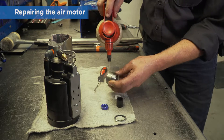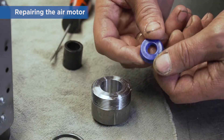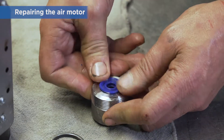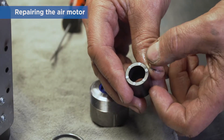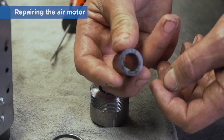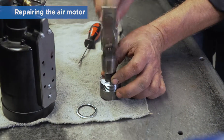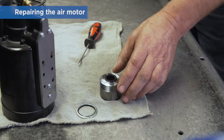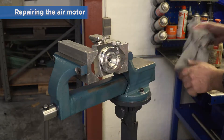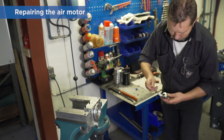Clean with a detergent and check the parts for scratches and marks. Refit new seals in the packing box and make sure they are positioned correctly before refitting. Clean the pump block with a detergent. Refit a new bondy seal and the packing box, using plenty of grease on both.